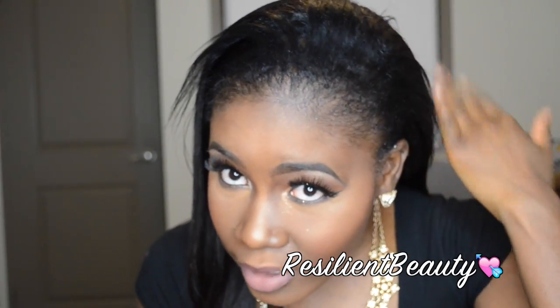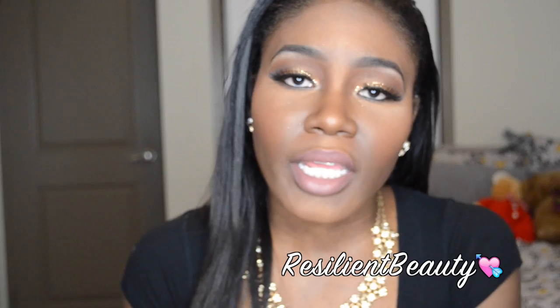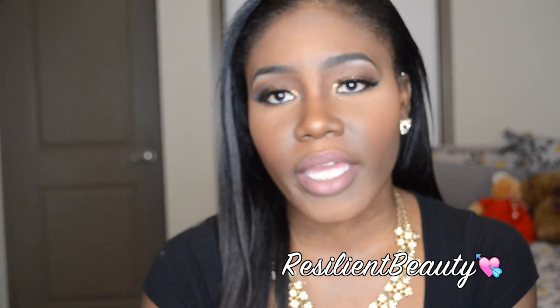I do have quite a bit of leave-out, only because I want to take care of my edges. I've been doing a lot of closures and braids and it takes a toll on your edges, so I just wanted to give them a break. But yeah, back to this hair.